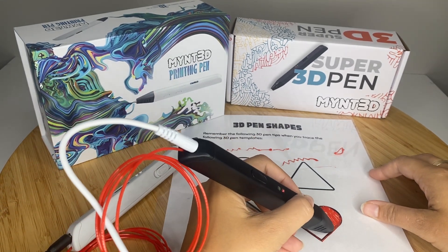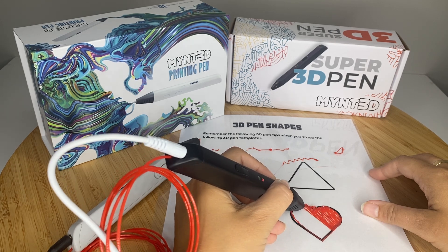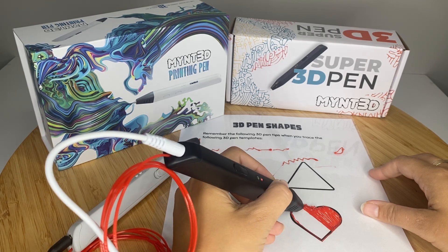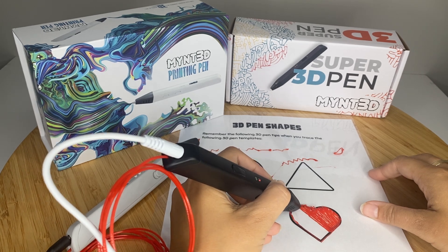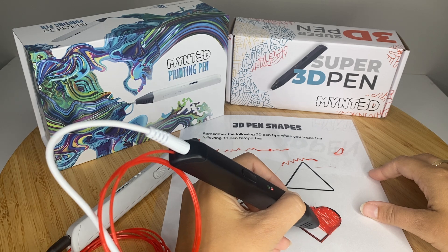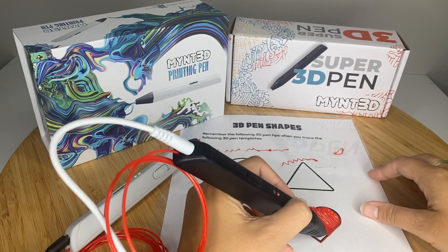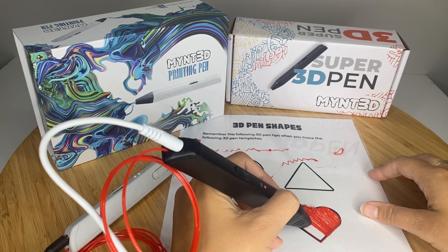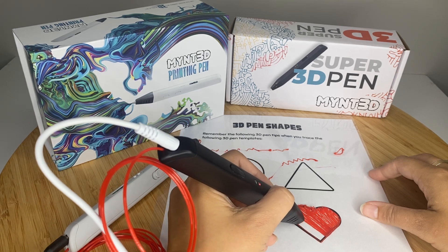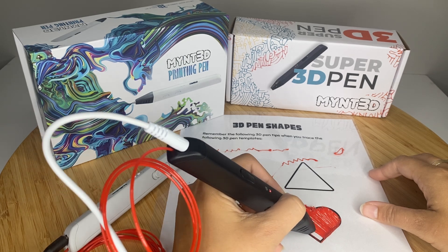And then I'm just going to go for it. I think I have this one set at a little bit of a higher speed, so I'm getting a little bit of a thicker line because I'm trying to go at the same speed with my movements, which is actually turning out a little bit better for me. That's something you have to adjust as you get used to it — I certainly don't claim to be an artist.